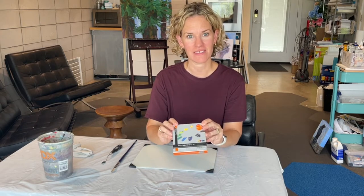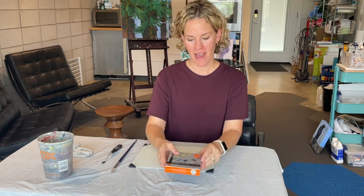Today what we're going to do is be mixing some fun colors using this five color mixing set. I'm glad you're back.